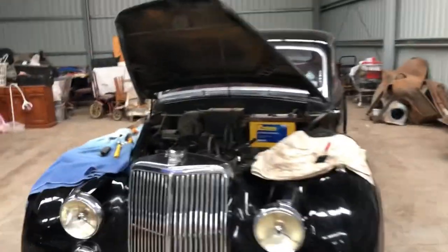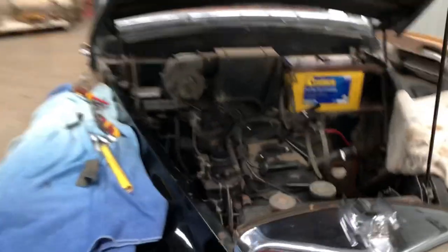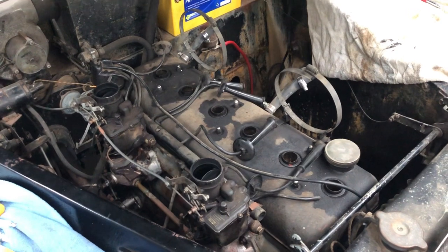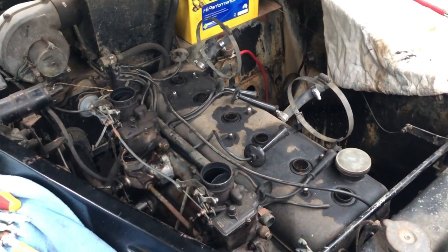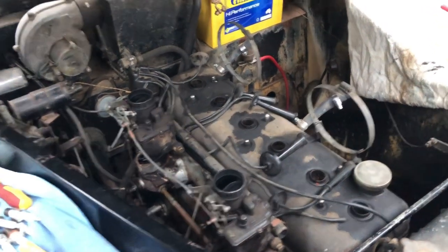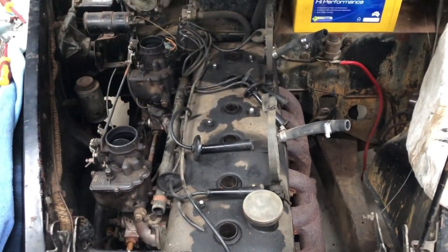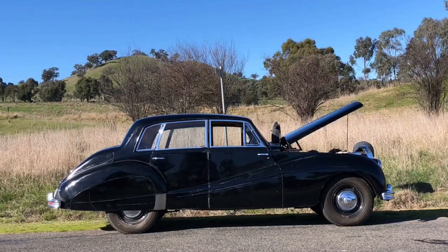So we've got the 1954 Armstrong Siddeley. When we purchased it, it conked out when the seller revved it going downhill. He got it up to 100, 110 and it was going pretty good. It backfired and broke down on the side of the road, as you can see in the picture.